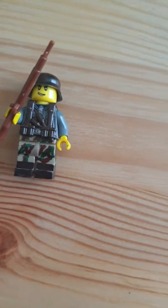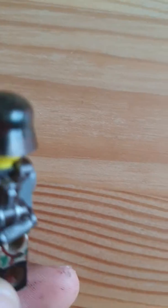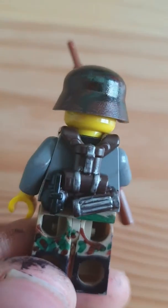What is up guys, today I'm making a video of my custom World War 2 German minifigure that I just made.